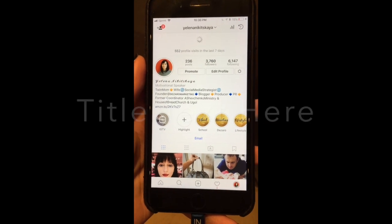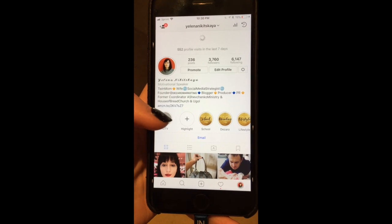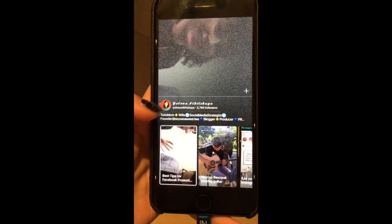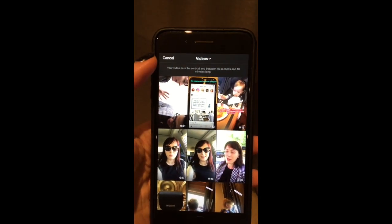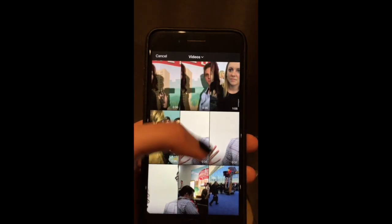Hey friends, there's a new IGTV platform and it only supports vertical long videos up to 10 minutes right now. I'll show you how to get around that and upload horizontal videos.